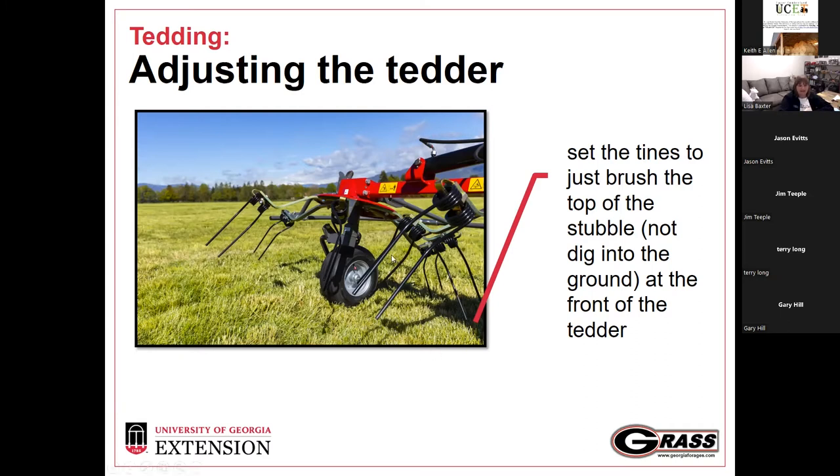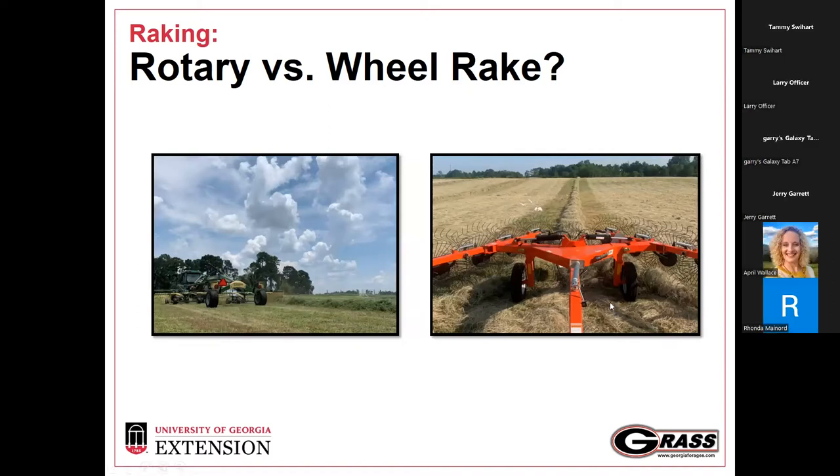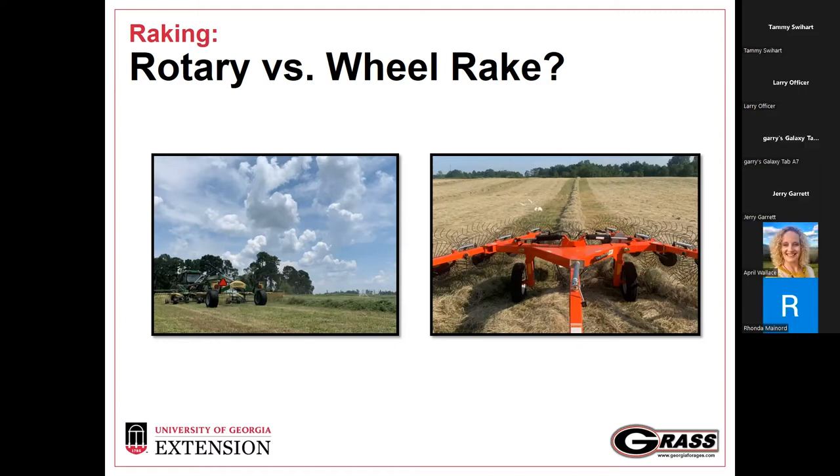We want the tedder to gently brush the top, not dig down. This is another reason to have that nice three- to four-inch stubble height after mowing, so it can gently rake through the stubble without digging into the ground. We did a study looking at forage quality following a rotary rake versus a wheel rake, and a lot of it comes down to how well you can set and adjust that equipment to the recommendation.